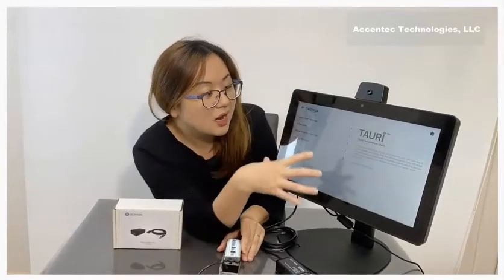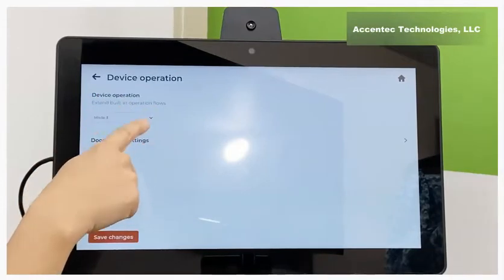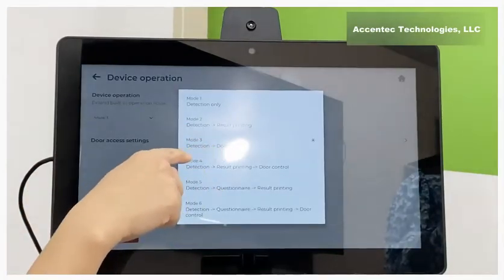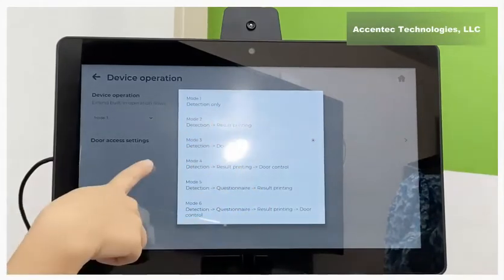After going into the settings page, you need to go to Extensions. Here you need to select Device Operation — we've selected Mode 3, which means after Tori has detected somebody and they passed the temperature check, the door control will open.